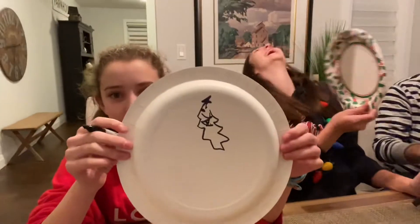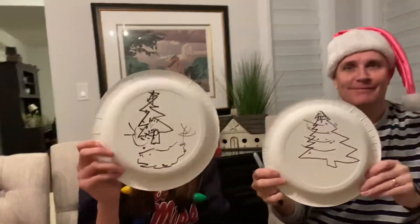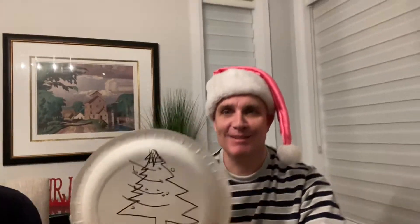Okay Emma, show us yours. This is Emma's drawing of a Christmas tree. This is Sarah's drawing of a Christmas tree. And this is Jeff's drawing of a Christmas tree. It's up to you guys now to vote — let us know who you think drew the best Christmas tree and we'll let you know tomorrow. Bye for now. Happy holidays!